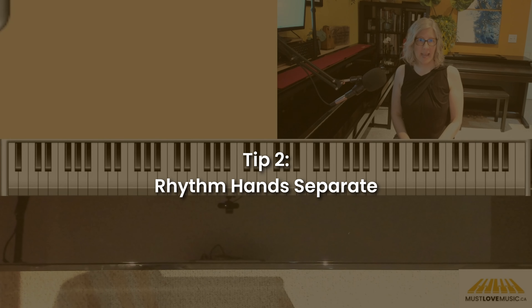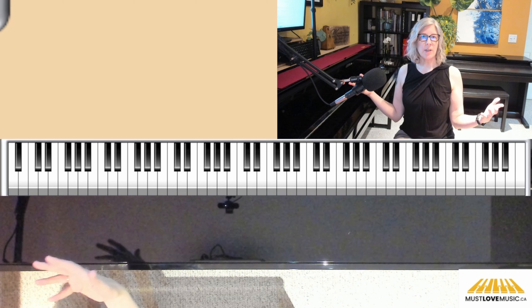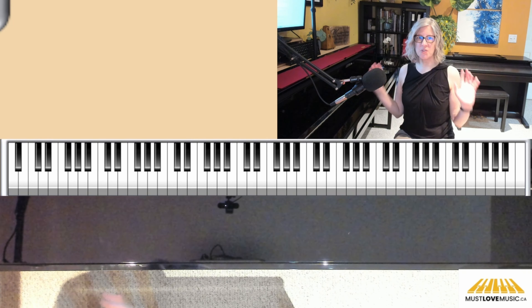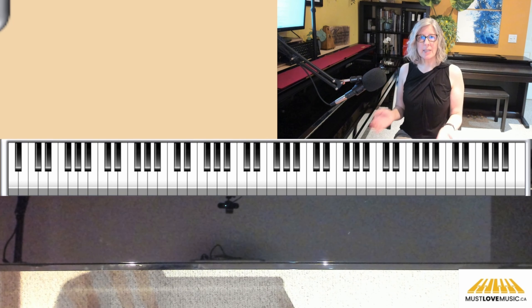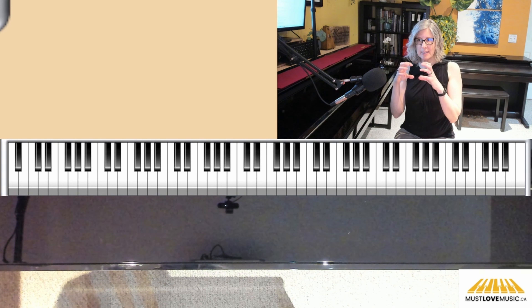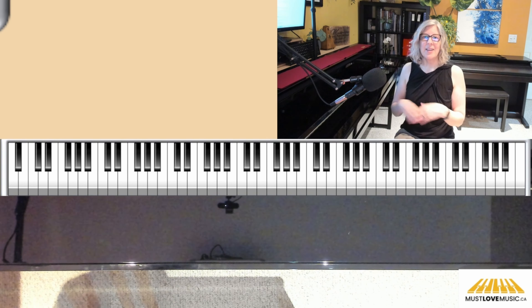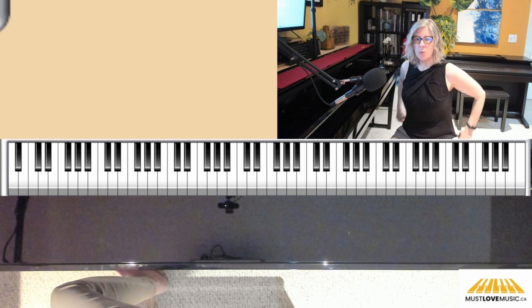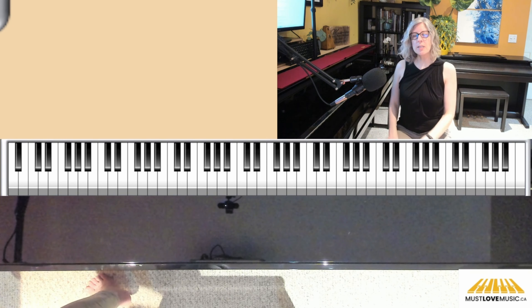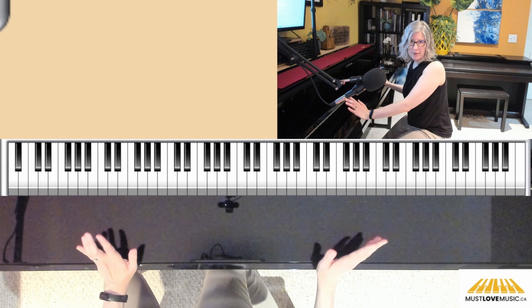Step two is hands together rhythm. You might think you know each of the melodies and the left hand, so you're fine — but actually we want to focus on rhythm. That's the intermediate step that a lot of people miss. This is easier to do away from the keys. You can use your knees, or if you put the cover down on your piano, you can do it there. It's so much easier to do the rhythm rather than everything all at once.